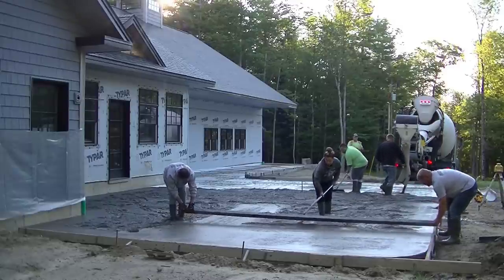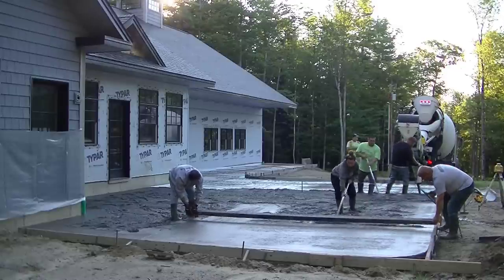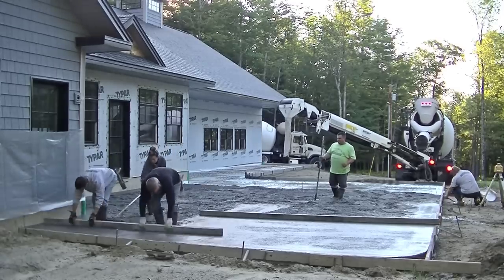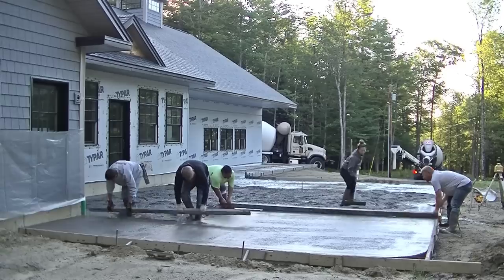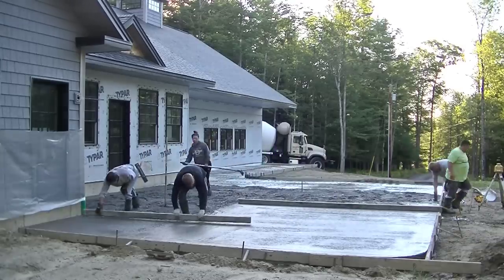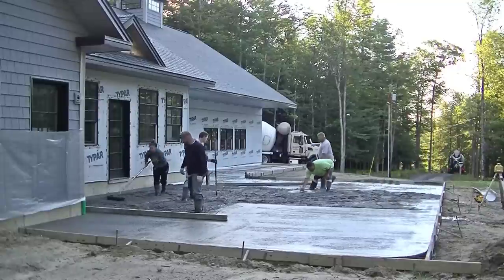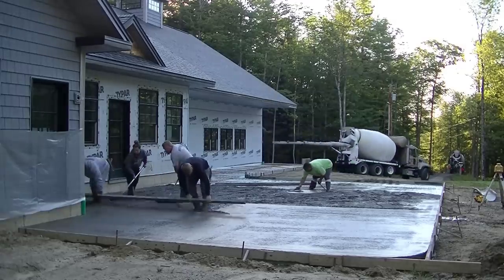We had a long enough screed that we could both get on the outside of these pads, which makes screeding pretty easy. We just drag it across the surface, making sure we're both scoring on our pads and keeping the screed tilted slightly backwards so the front edge doesn't dig in. On the other side, Darren and I have to kick-screed — we kick our boots backwards as we screed, filling in our foot tracks, and then keep screeding that way.